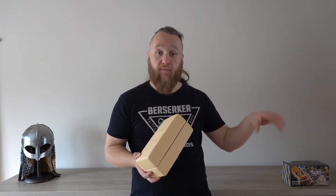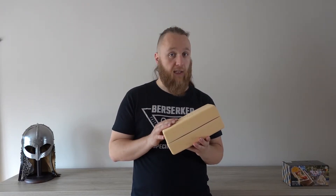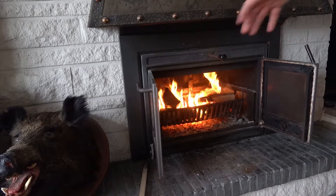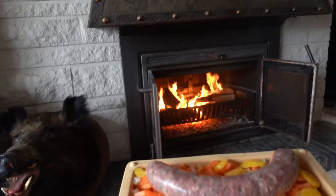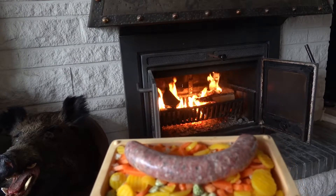I got a nice fireplace at home. I'm going to heat it up, get some temperature in it, put my meal in it, place it in there and cook it, and we'll see if it really works and if my food is yummy. As you can see the fire is already going, it's nice and warm. I'll be cooking a nice carrot mix and a Flemish peasant sausage.